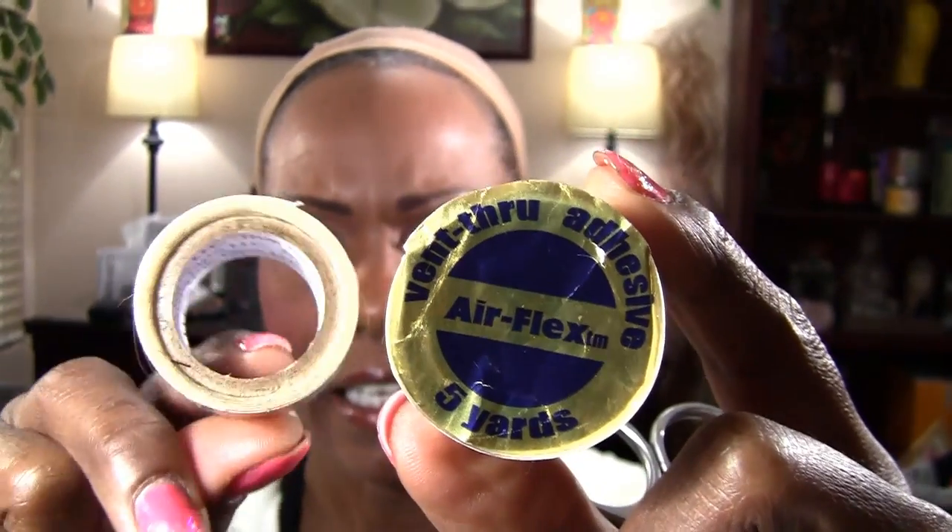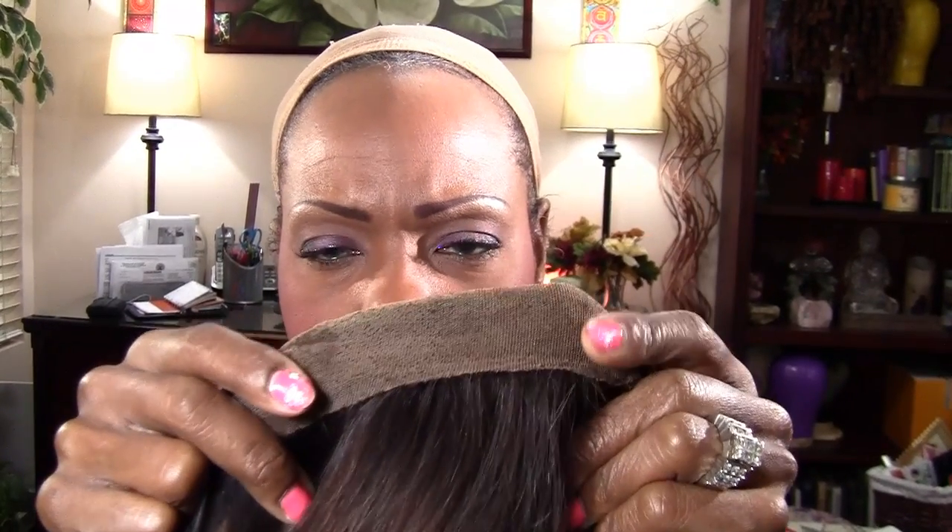Hope you enjoyed the tutorial. If you have any questions, let me know. Thank you for watching. So the three things that you need are your lace wig strap and the double-sided wig tape of your choice — I always use Airflex. It's my favorite tape because it actually sticks to Swiss lace really well.